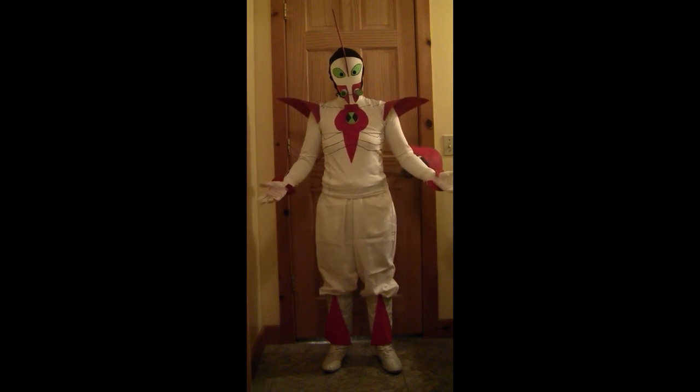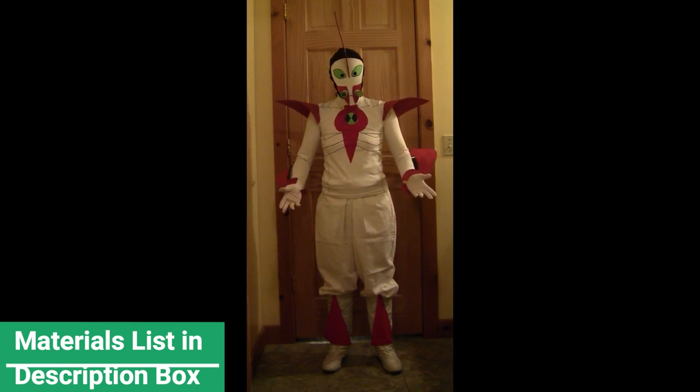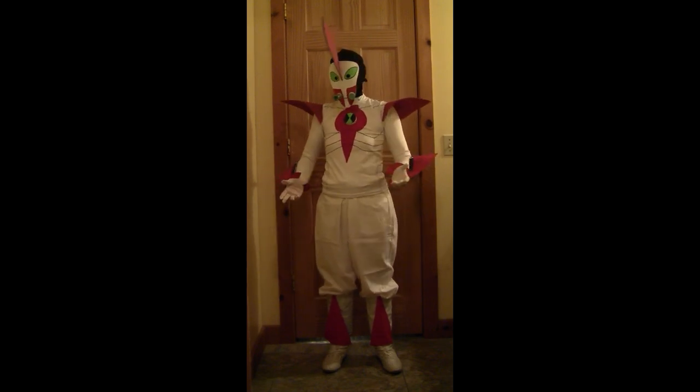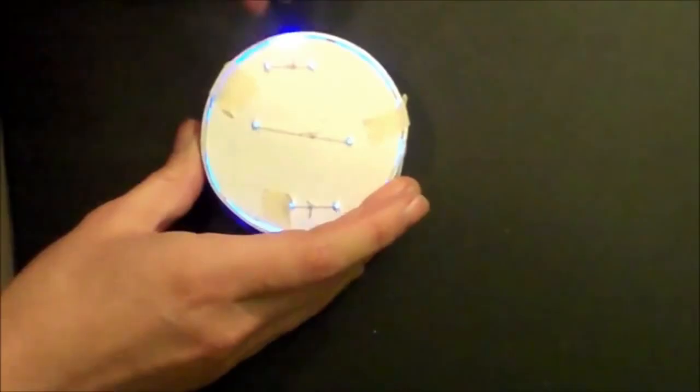So today I'm going to show you how to make a Way Big costume from the Ben 10 cartoon. I'm sure parts of this are wrong because I've still never seen the cartoon, and also cartoon characters' proportions are generally not the same as real human body proportions. So I had to improvise a little.